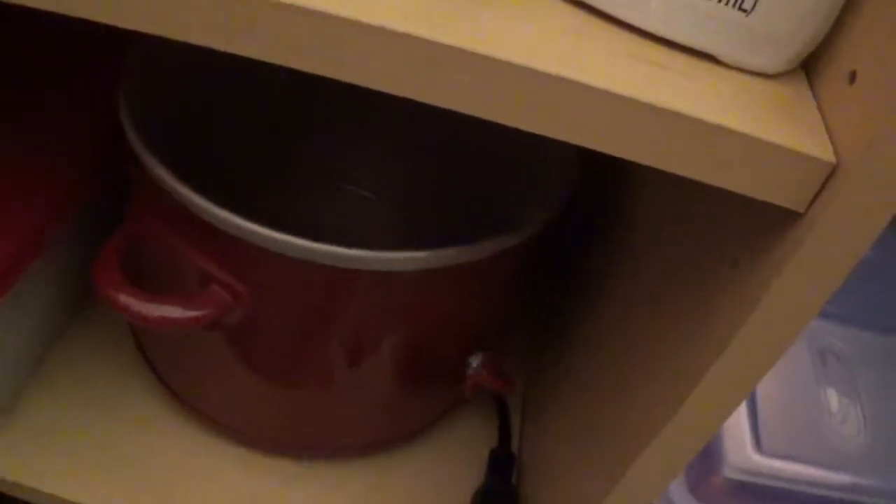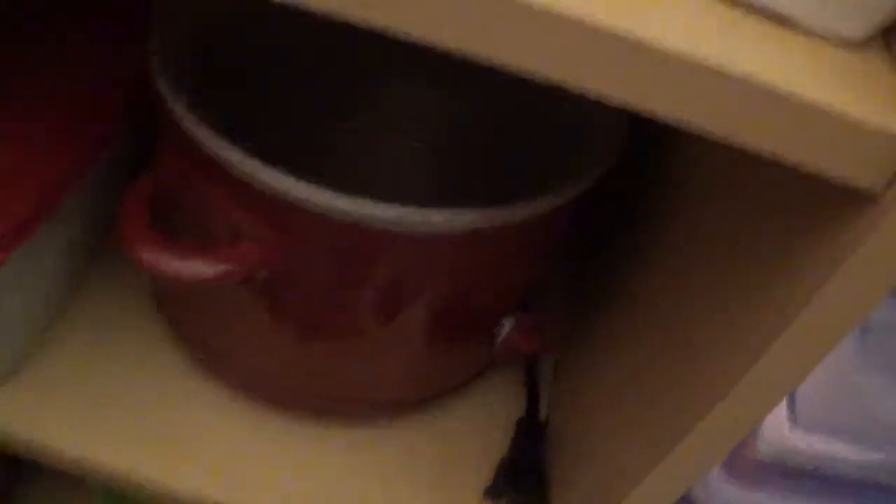I forgot — I have soup in the actual pot. That's just like the thing that cooks it.